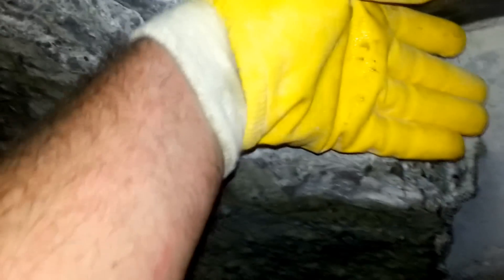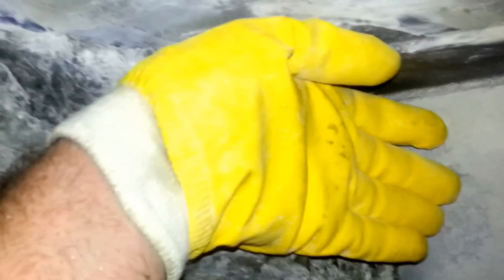Up close. That's my hand, for comparison. That's my hand. See? That's how fucking deep that shit is. It's like that all the way around.